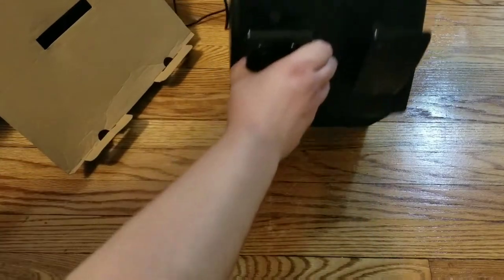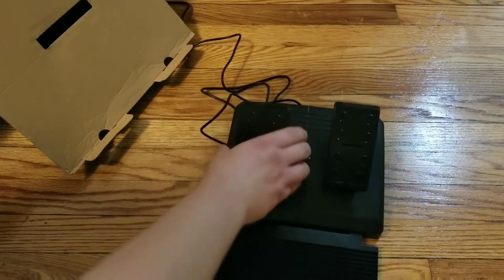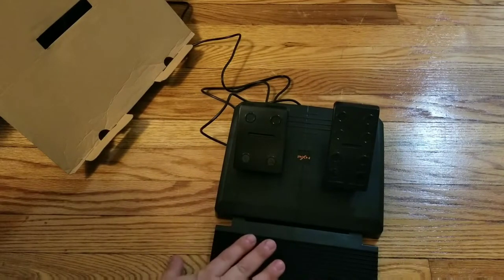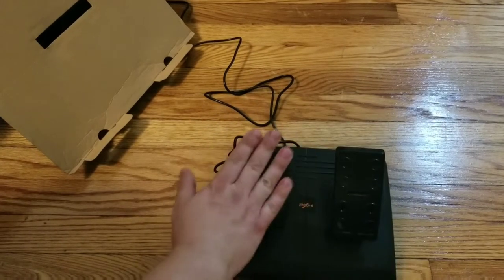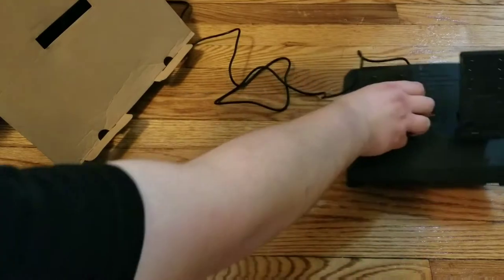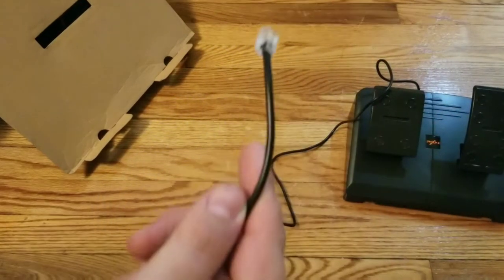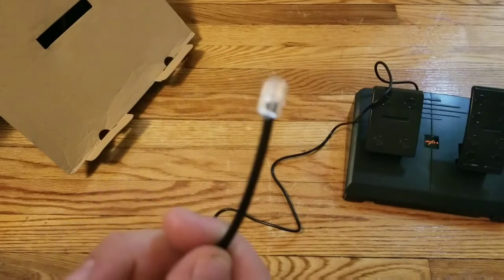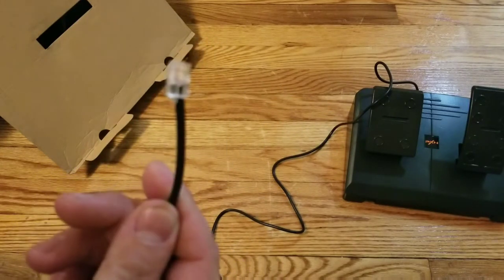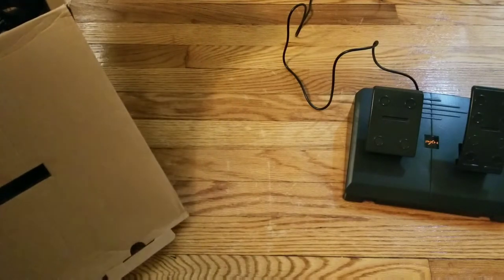This is the pedal set — nothing special. You can keep it out if you want, or put it away if you don't have the room and just race with both feet. It actually has a foam cord at the end, not one of those weird offset connectors like the T150 has. That foam cord hooks up to the wheel.